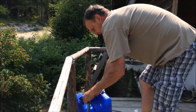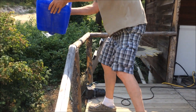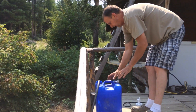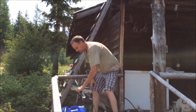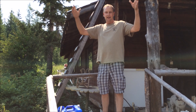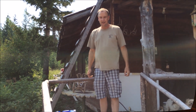So this water we use to fill up these tubs. We use this for washing our hands and stuff. We also have a pump that we'll hook up and pump the water farther to the inside of the cabin where we have a holding tank up in the rafters. We should go in and take a look at that.